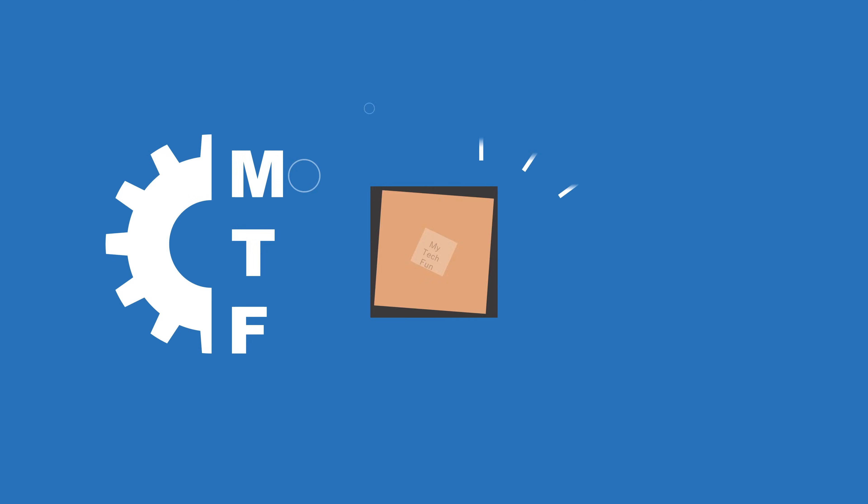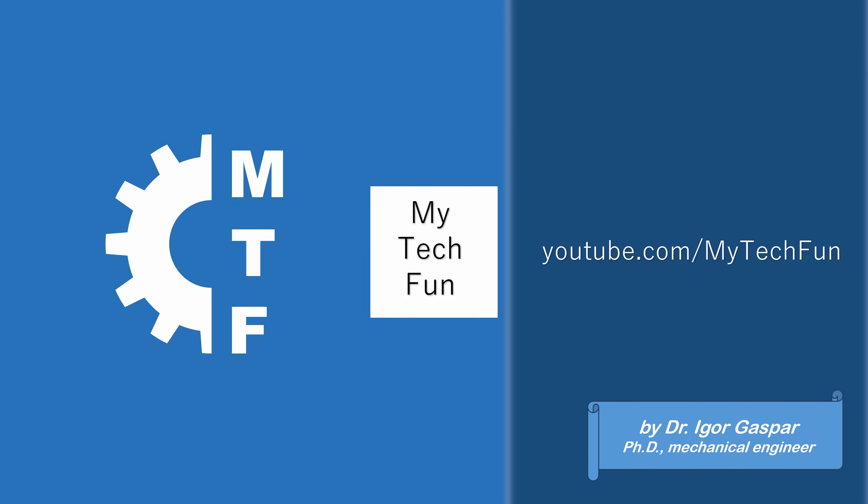From a simple image to a small figure, even if you don't have a 3D printer. Hello, welcome to my Tech Fun. JLC 3DP contacted me to present their latest service where, from a picture, they can create a mini sculpture and print it in full color resin printing.